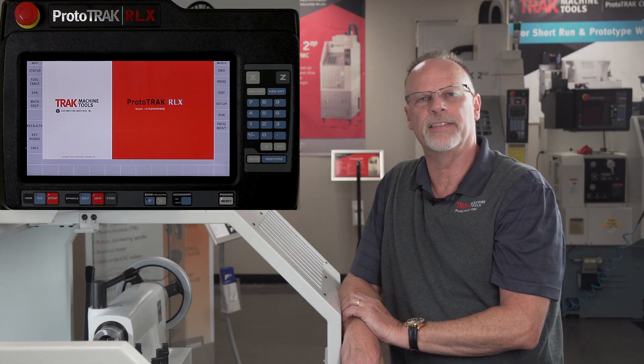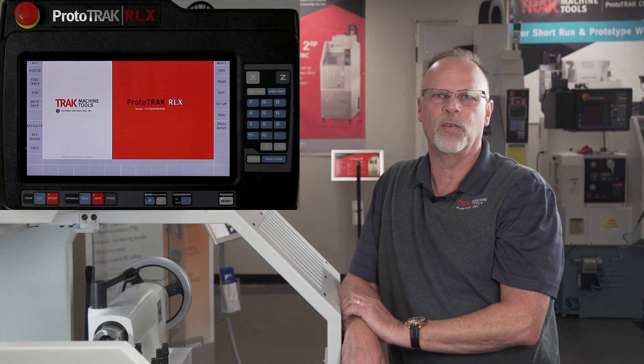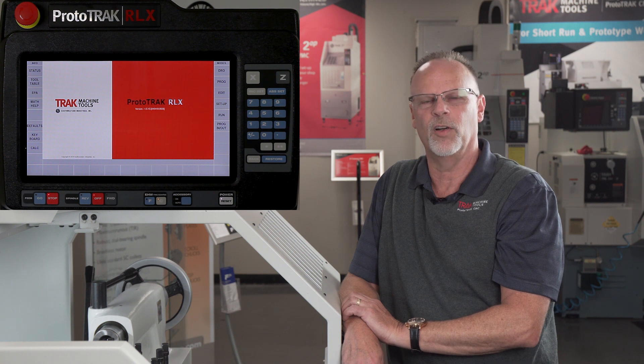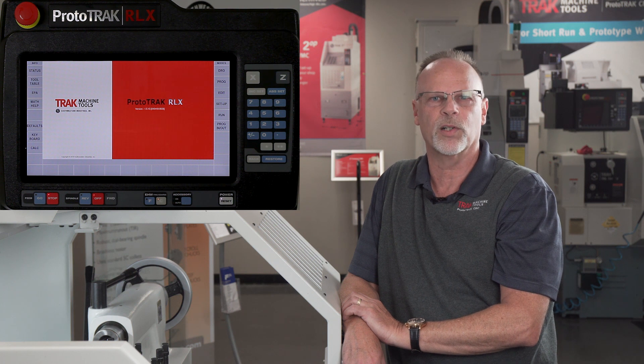Hello everyone, it's Tracking Pat. In today's video we're going to talk about the edit mode on the Prototrack RLX lathe. I've found over the years that there are a lot of things in the edit mode that are very useful, and yet a lot of people tend to not use most of them because they either never learned or weren't brave enough to see what happens when you push the button. So I want to make sure everybody has a really good understanding of how it works.